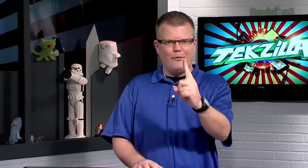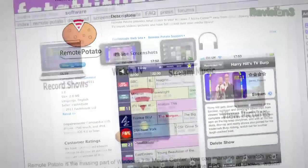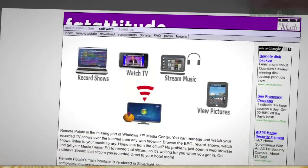Now let us talk potatoes. One of my favorite pieces of home theater PC software has turned 1.0 finally. Remote Potato for iOS, from a group called Fat Attitude. I love that company name. The newly minted 1.0 is available for the iPod Touch and iPhone, and it costs $7.